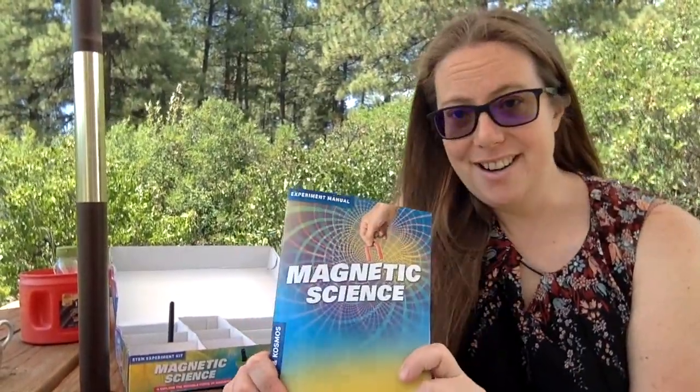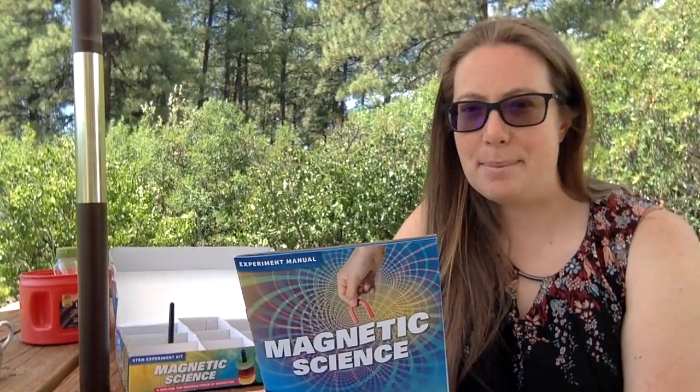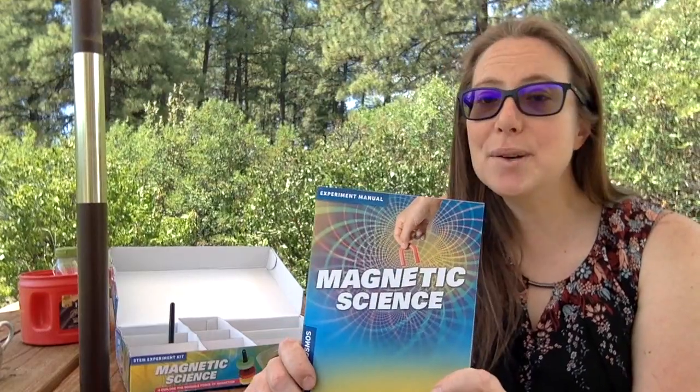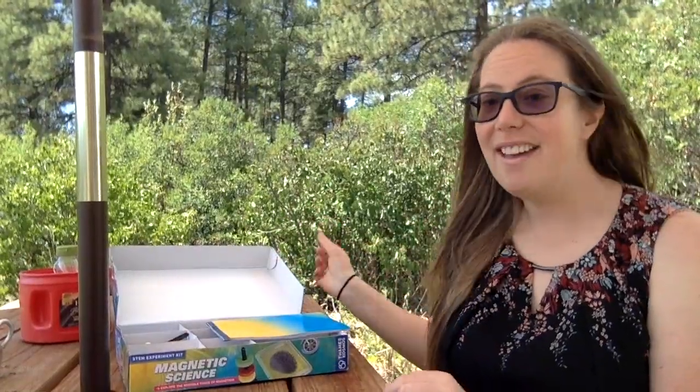These checkout kits we are going to have forever — you can check them out for a week at a time and play around. They're going to be in their own specific checkout box, so this is something to look forward to. This kit really builds on the compass one; they actually even have a compass experiment in here, plus a ton of other experiments so you can play around and learn more about magnetic science. I hope you enjoy and have a lot of fun with this. Bye!